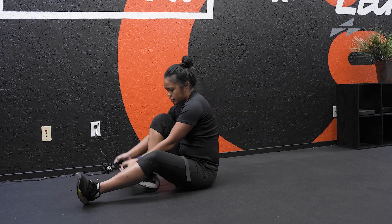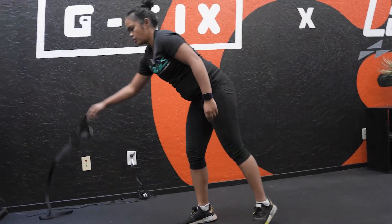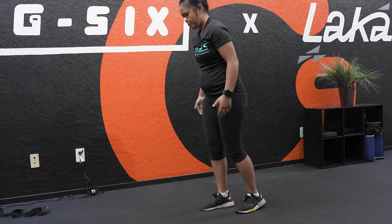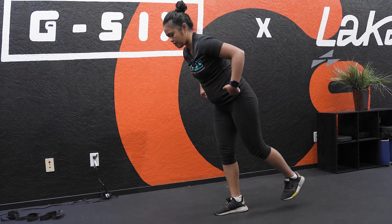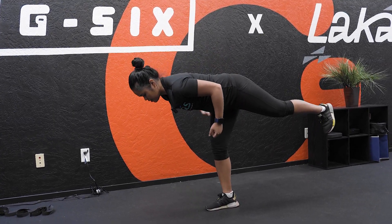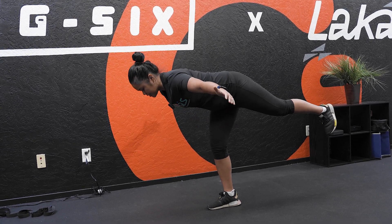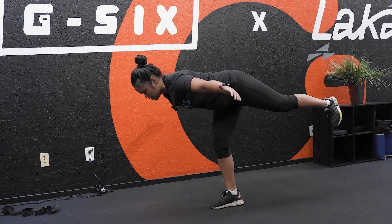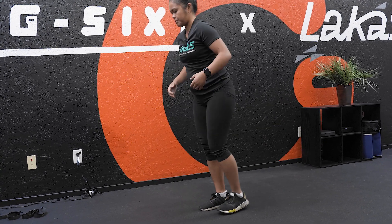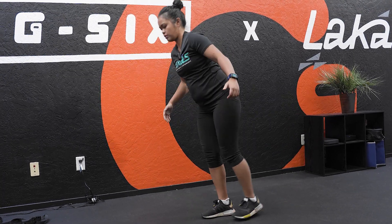The next stretch is more of an RDL position — we call it an airplane or a T-hold. Same leg, my right leg. I'm now hinging at my hips, my back leg is straight, my chest is towards the floor, and my leg is semi-straight, slightly bent. I'm holding this position. You can hold it for 10 seconds, 30 seconds, or you can just move in and out of that position. That should give you a nice stretch as you bring your chest down.